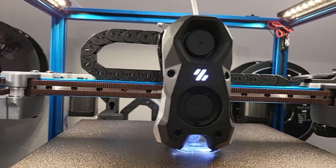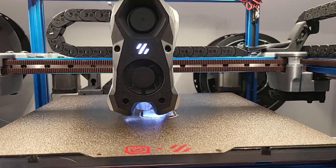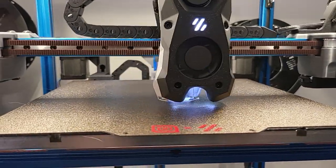It's running up to about 180 millimeters per second roughly — it's not a super fast profile. I'm only running the high flow nozzle at 4.0 in it right now, and that's all this machine is going to run.